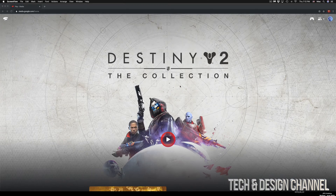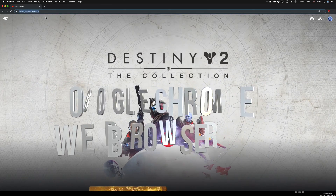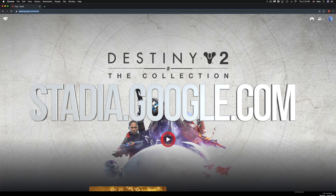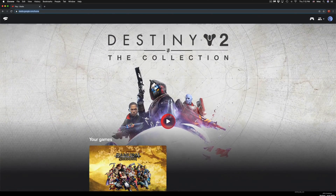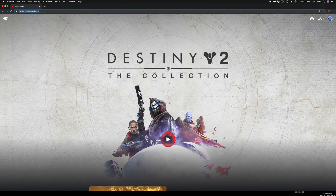Once you have your controller hooked up, go to Google Chrome and navigate to stadia.google.com. Make sure you're logged into your Google account that's linked to your Stadia account — that way it'll go directly to your Stadia page. If you're playing Destiny 2 it'll load that up, or it'll load up any other games. Right now you can do everything using your controller instead of your mouse.